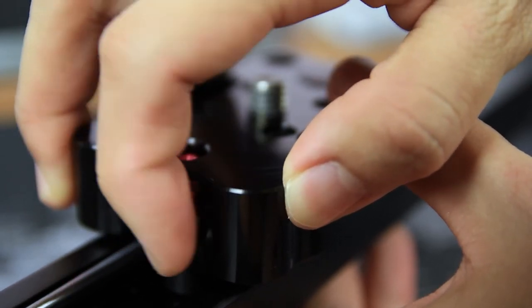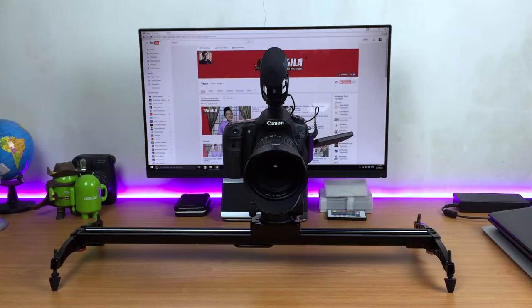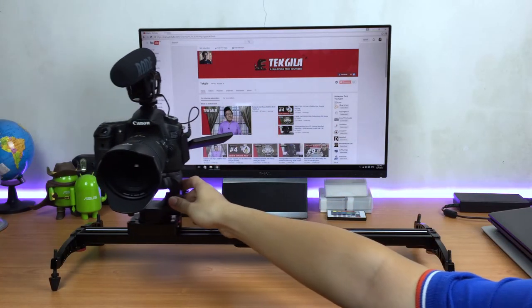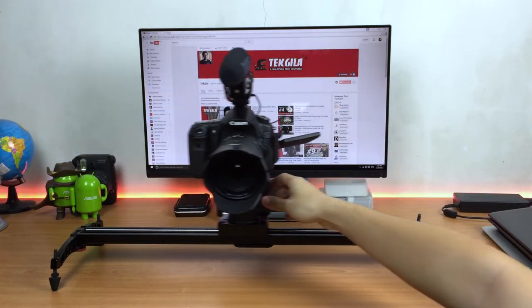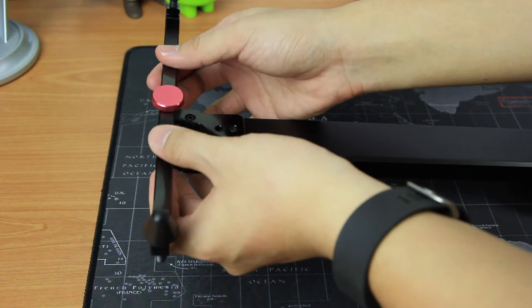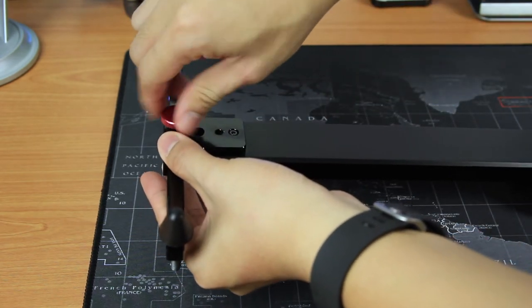Usually I use this to create some drag when I'm doing my sliding work. There are two ways of using this slider. The first method is just putting it on a flat surface, for example your desk. But before that you have to install the feet on both ends of the slider.